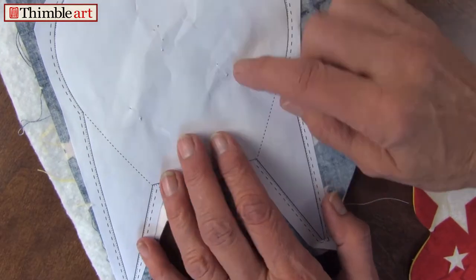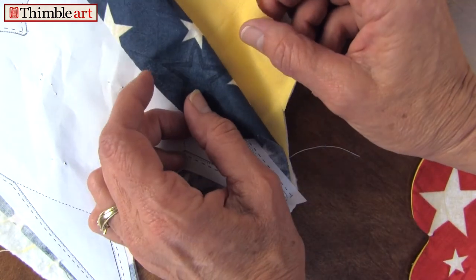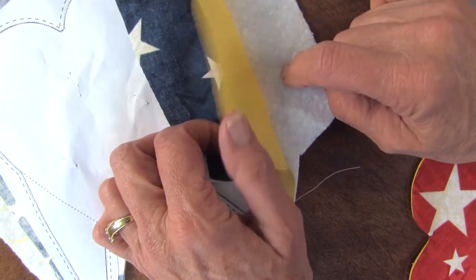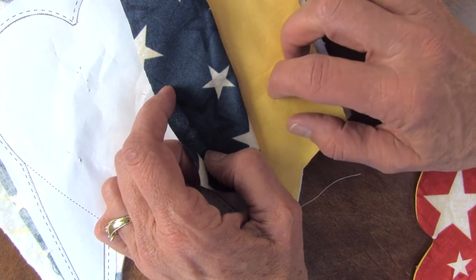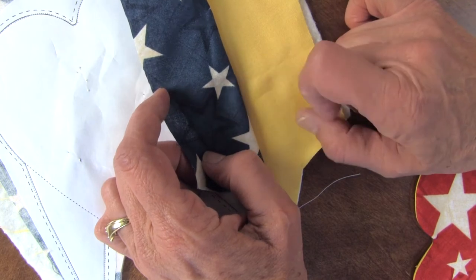Now Xerox the pattern six times. Place your paper pattern on top of two pieces of fabric right sides together, with thin polyester bonded batting. Now one color will be the star, the other color will be the heart. In my particular design that I'm showing you here, I rotate blue and red.